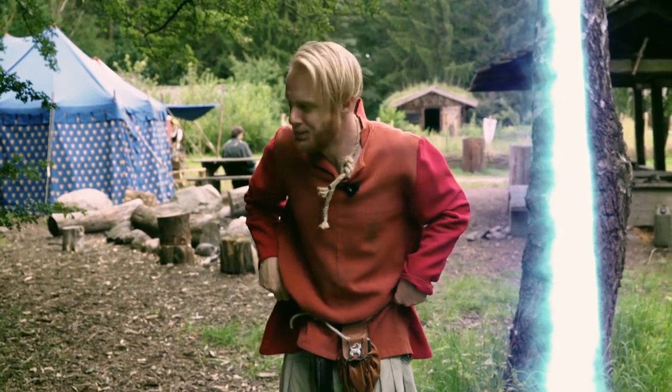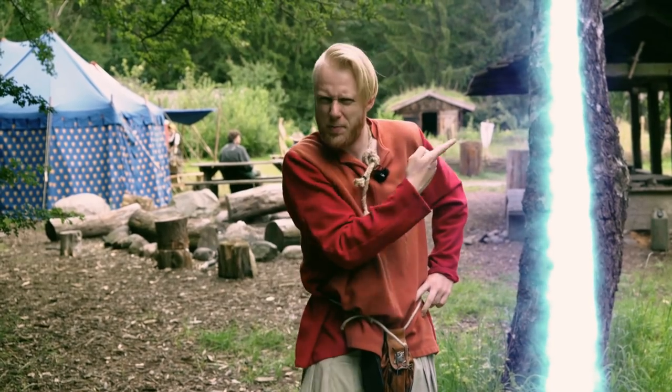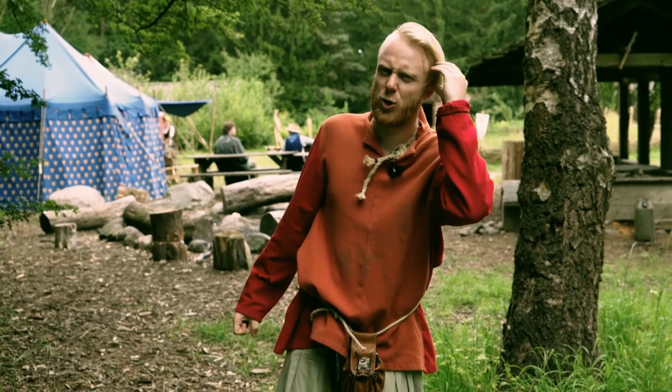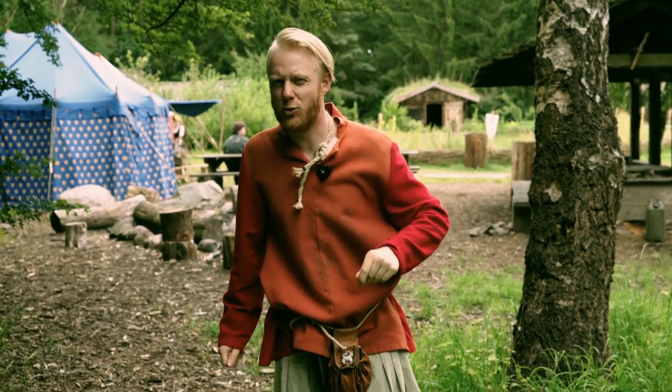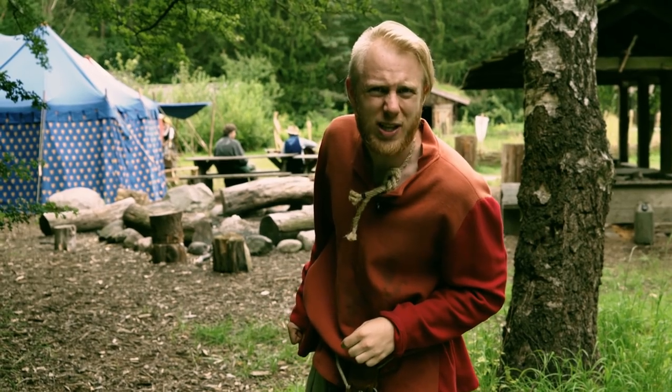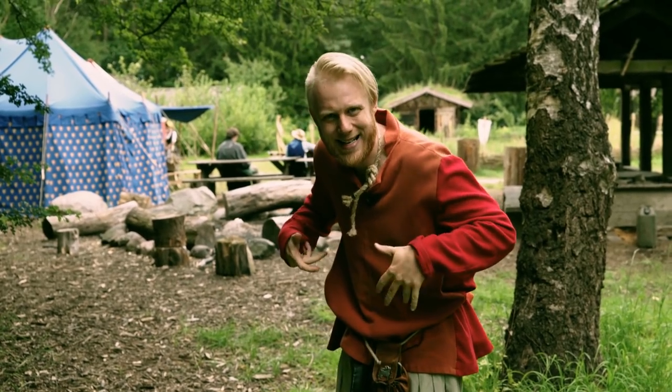Oh hello! Didn't see you there. Now you might be wondering about this and also maybe about this peculiar attire I am currently sporting. I have a very good reason for this. We are in the year 1620, so I'm trying to blend in.